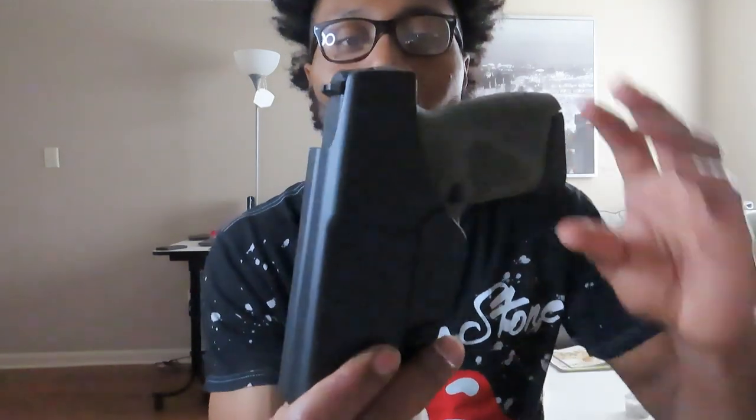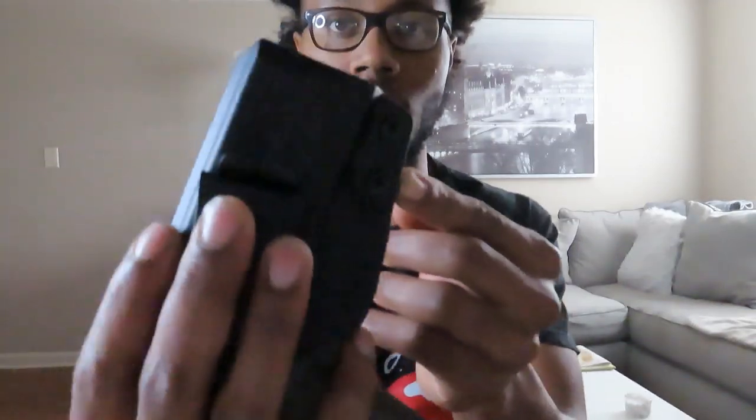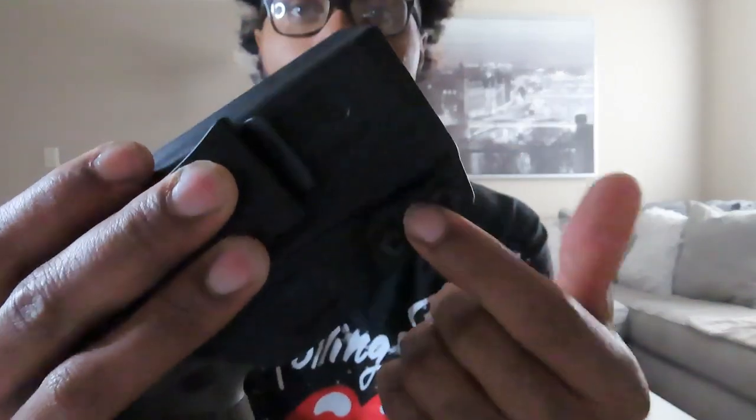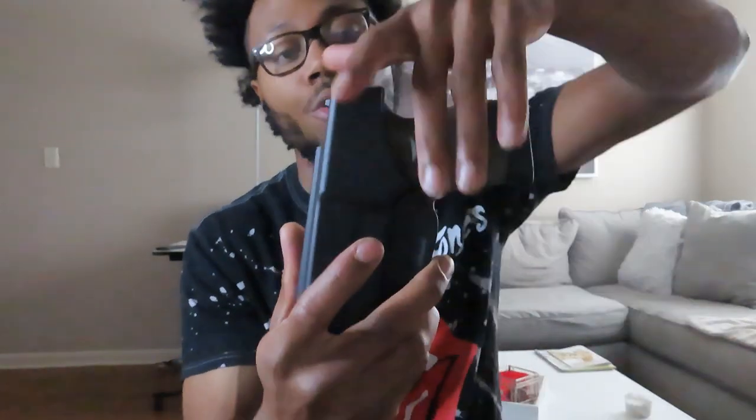So here it is — this is the IWB, inside the waistband. It's a Kydex holster, just a regular off-brand holster, nothing too flashy. I got this from Amazon and paid $30 for it. It does the job — the gun is not gonna come out at all. It has retention screws on the side to get it tight, and retention screws for the clip as well.